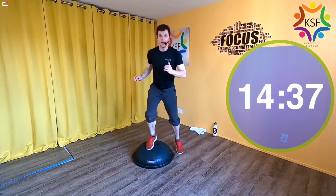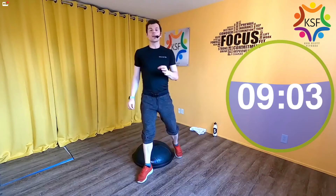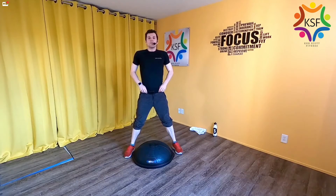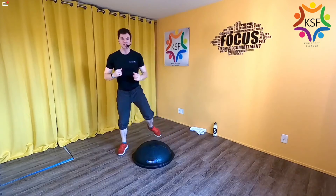Ready, set, go — up, up, down, down. Going as fast as you can, as low as you can. As you're doing this, keep your shoulders low so you're not coming up to rest. Rest — that was your first 15 seconds. Make sure you're not coming up-up-down-down with the shoulders. You're staying nice and low the whole time. Opposite lead leg now — ready, set, go.